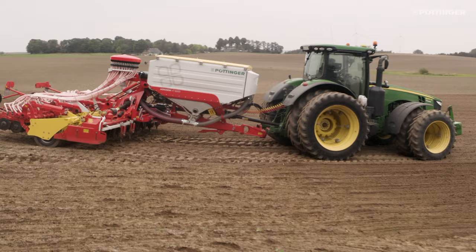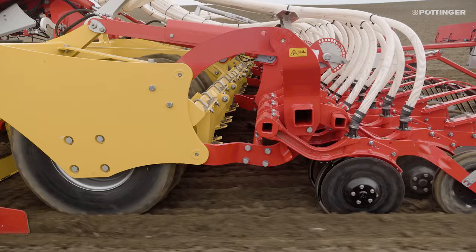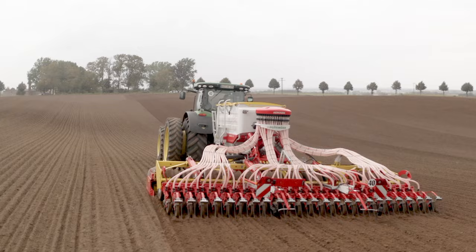The integration of the packer into the chassis ensures fast, space-saving turns at the headland. This saves valuable time and lets you focus on the important things.